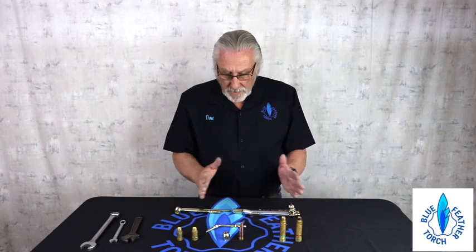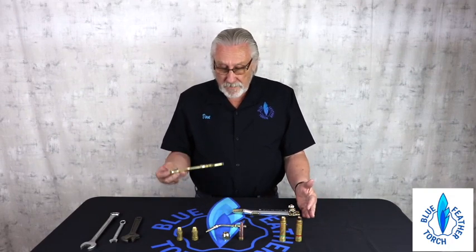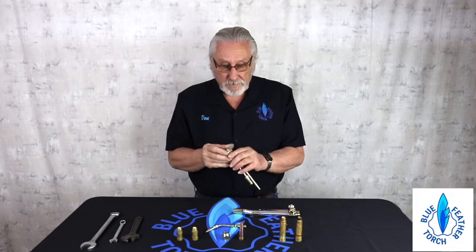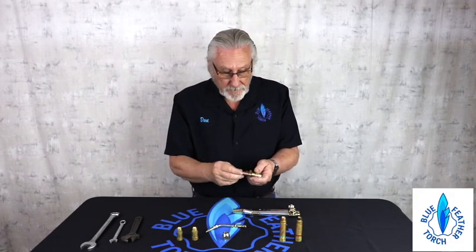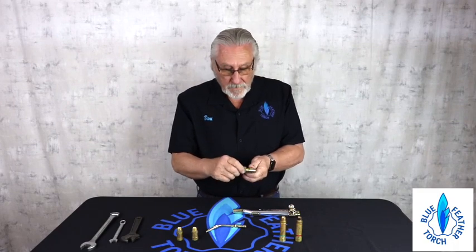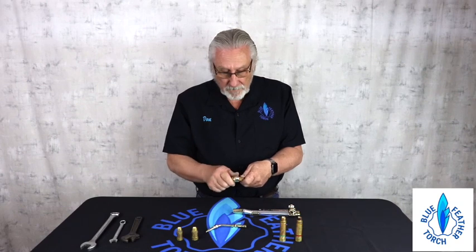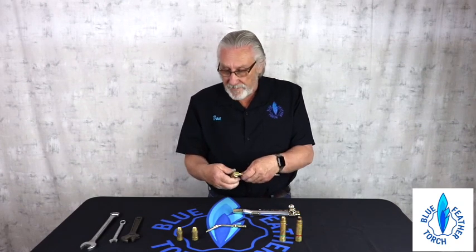When the torch comes, it's going to be disassembled. So what you're going to need to do is grab your tip extension, grab a tip, and your nut. Pretty much like what you've done on all the rest of the torches you've ever used before.